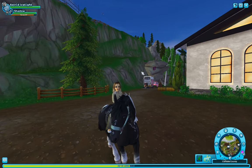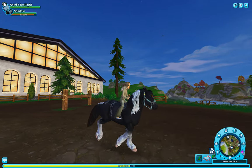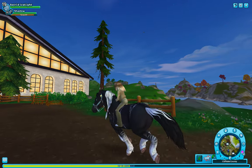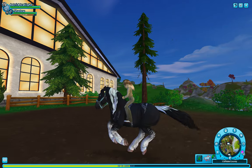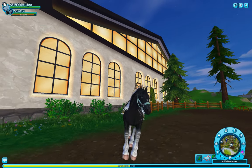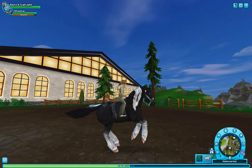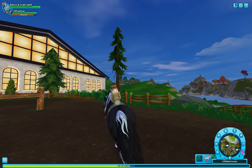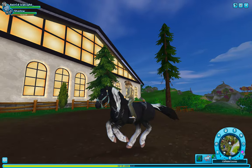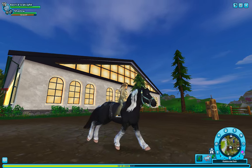Now we'll do the slow gallop. I really love the slow gallop personally because I love how we're kind of half-seating. I just love the slow gallop. We do some sort of race position thing, but it's never quite half seat.